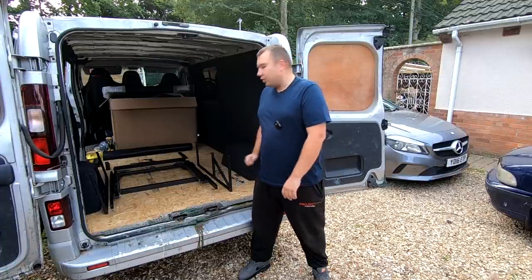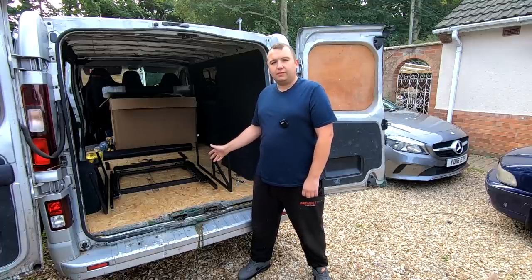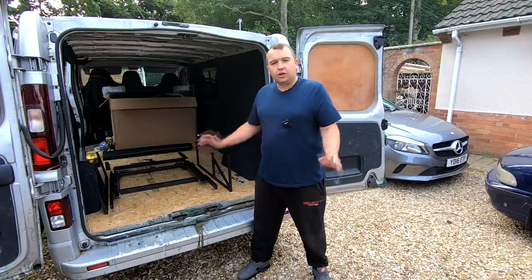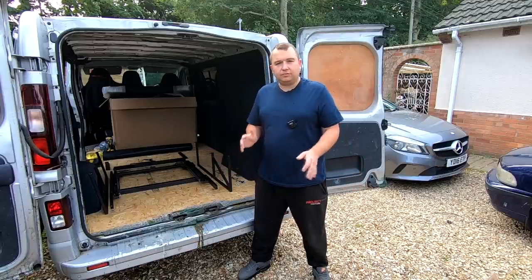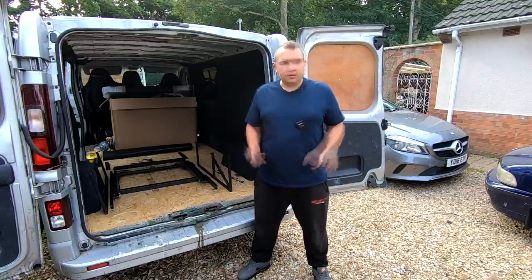Welcome back everybody to the Vauxhall Vavaro build. What we're doing today is installing a rock and roll bed. I've got this off eBay from DIY Camper — I'll leave a link down below for their store. We've just unpackaged everything and there are no instructions, so we've laid everything out, had a quick look on YouTube. There is a link to their video on their webpage but it's not very clear, so we thought we'd bring you a more in-depth one. Let's get started.